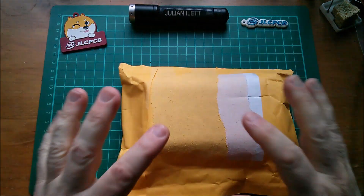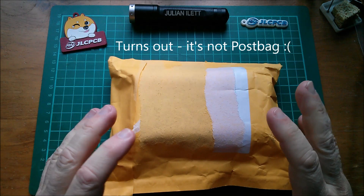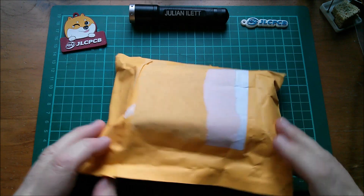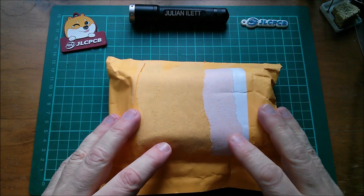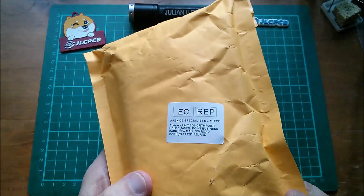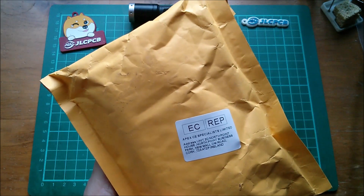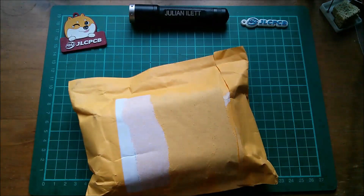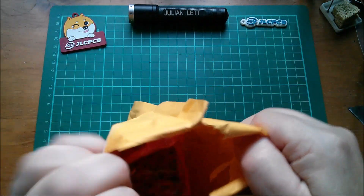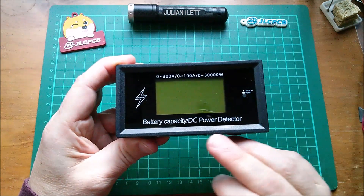Good afternoon all. It's a single item post bag this one because it's quite complicated, so it'll take a while to show. This came from AliExpress via Ireland it would seem — never quite understood how these things get here from China, but okay, let's see what it is.